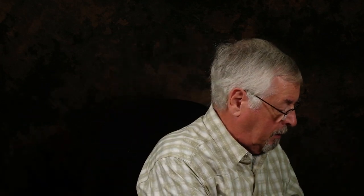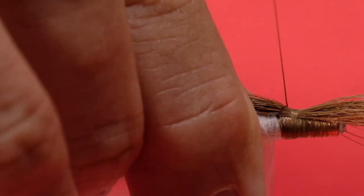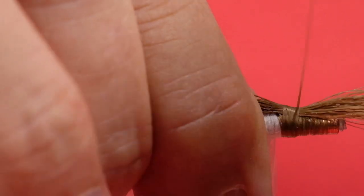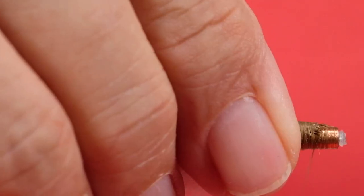Now we're going to put on the bucktail. The purpose is just to stiffen the underside to prevent the wing from curling around the tube. It's less likely to happen with the tube version — the hook version has more of a problem with this — but I like to put it in anyway. It gives a little bit more of a profile to the head as well. Make it about the length of the tube. Use a pinch loop to put it into place. Put some soft wraps at the back to keep it from flaring out, and at the front you can tighten it down. Then trim at an angle to get a nice ramp and profile to the head of the fly.